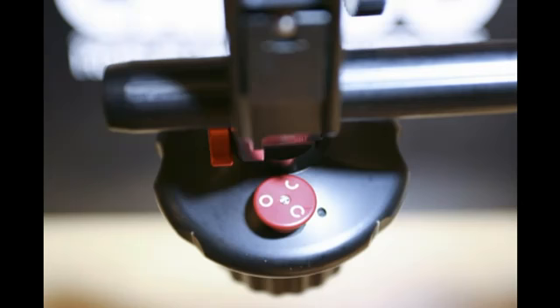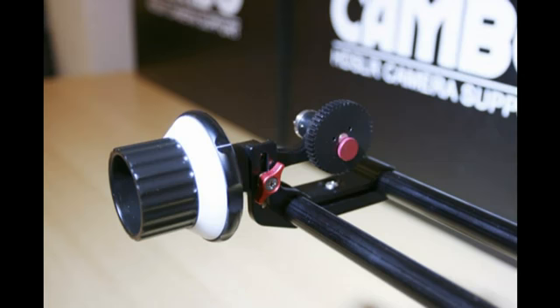On the underside you can select free wheel, half stop and full stop focus rotation. The focus points can be marked on the ring and there are optional accessories available such as the star wheel and focus whip.